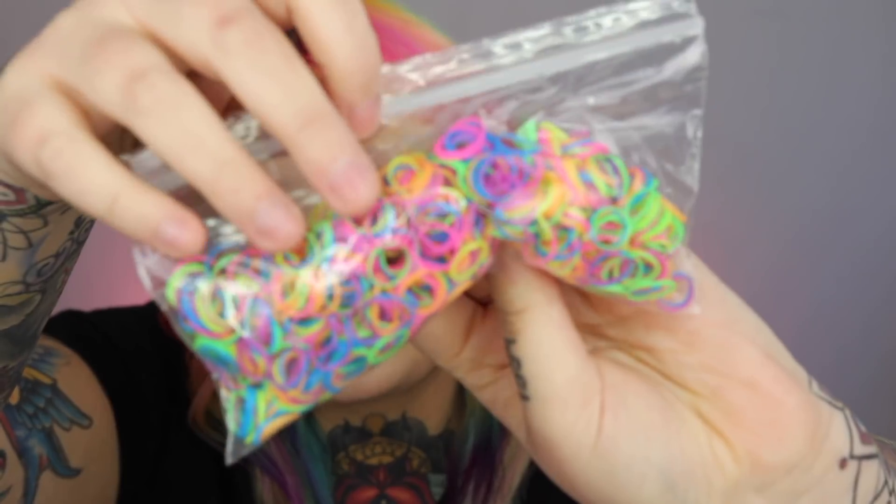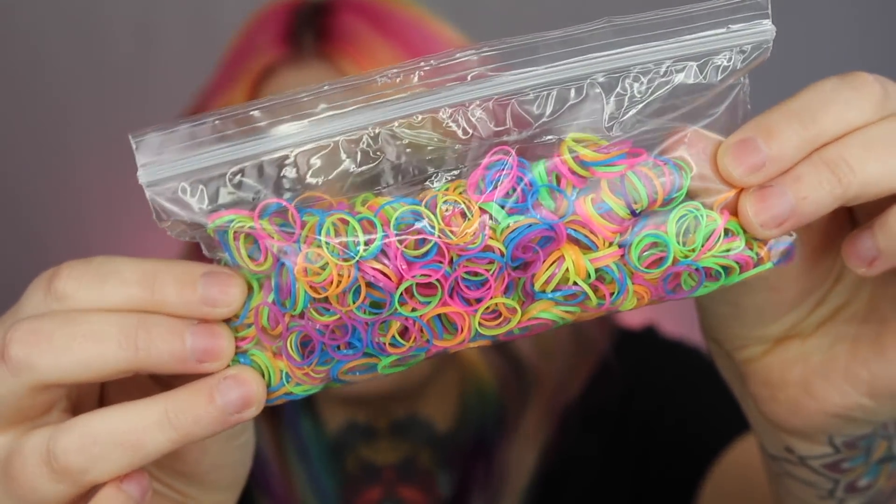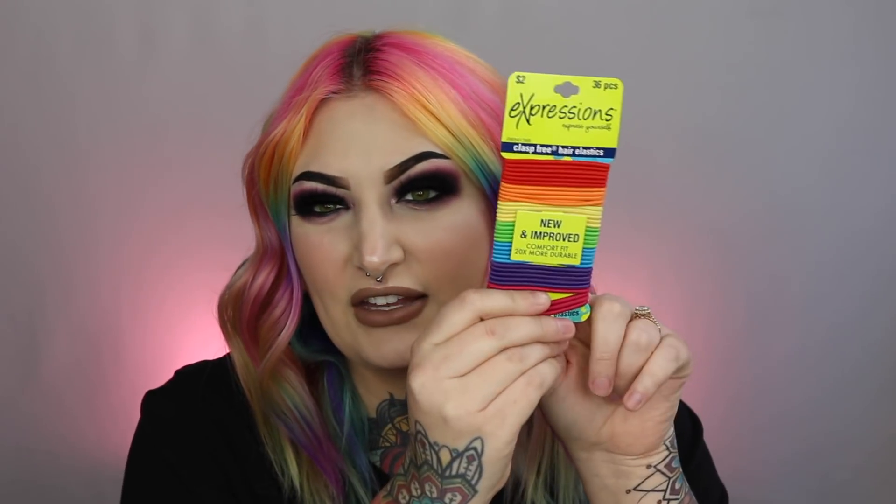This is the last thing I purchased at 5 Below. I don't have the original package anymore but they are these very tiny hair elastics and they are neon rainbow. They're so cute. I've been using them so much — pretty sure these were also $2 at 5 Below. I love these tiny elastics for the same reason I use the medium sized ones: I use them when braiding my hair to tie off at the bottom, or if I'm wearing my hair in two sections. I love using the small elastics for that.